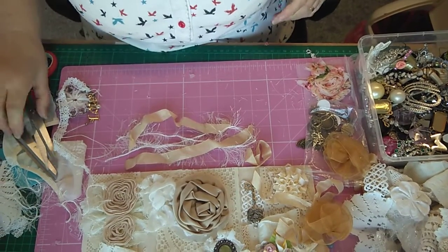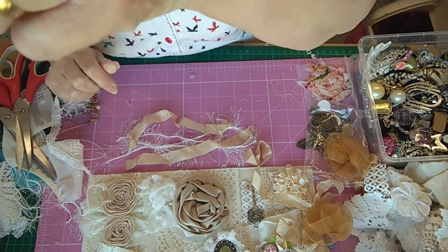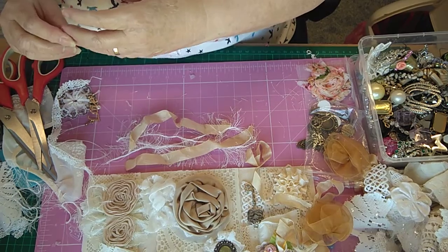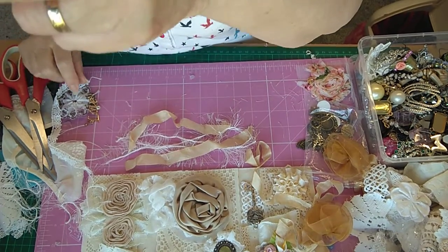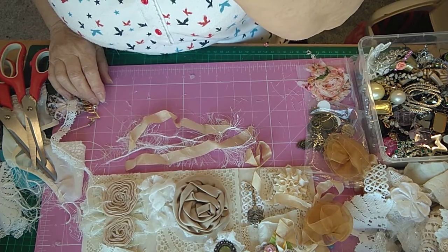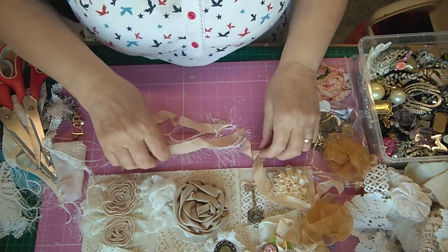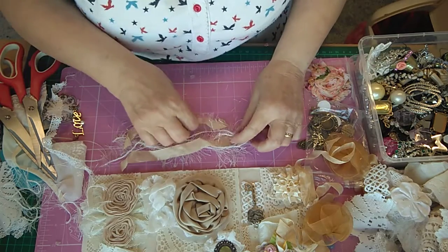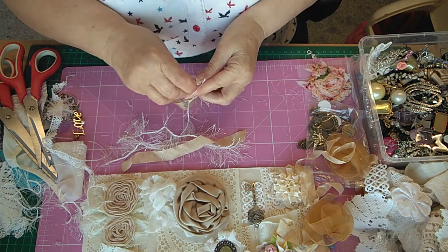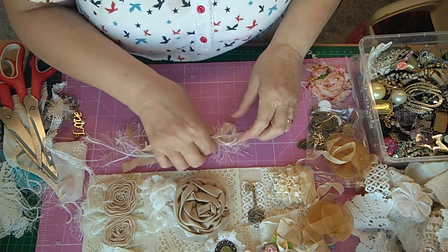I'm ever so sorry everybody, but what happened was when I put my tablet up I had to take it down when I'd done the second part, and when I put my tablet up I only put it on one of the buttons and it turned it off. So I do apologise that you're seeing this in different parts — these things do happen to me I'm afraid.